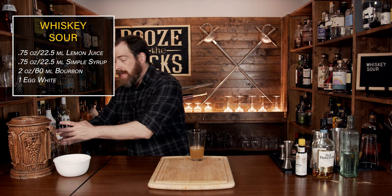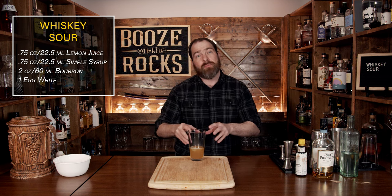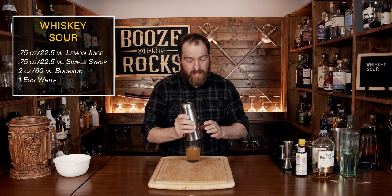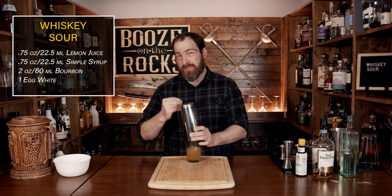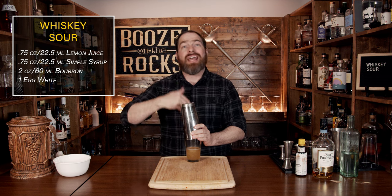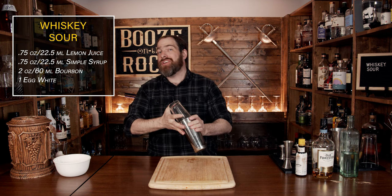Now that you've added the egg white, it's going to begin to emulsify — meaning it's going to start being cooked by the lemon juice and the alcohol. Give it a little swirl to begin the mixing process. Grab your lid and put it on, then let it sit for a second. You're going to get a bit of gas buildup, so pop it back off to allow the pressure to dissipate. And when you shake this, hold on really tight because you will get an expansion of gas — shake it solid.